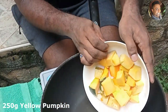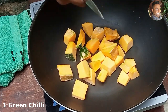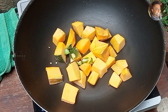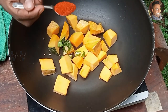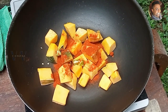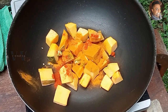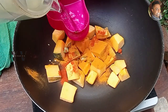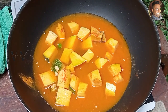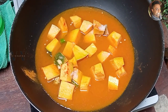To that we'll add one green chilli, one teaspoon of red chilli powder, one teaspoon of turmeric powder, one and a half cups of water, and salt. Mix well.